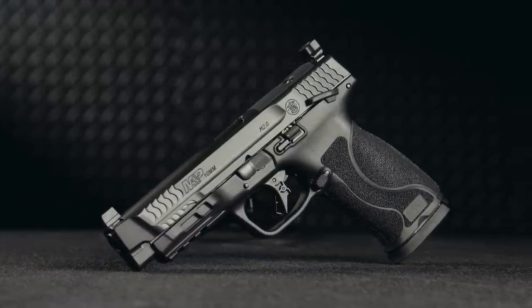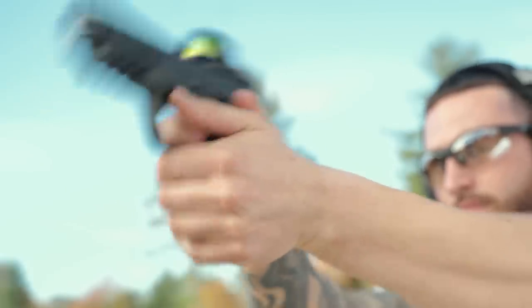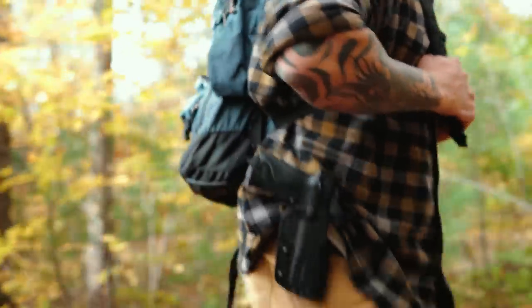A lot of the same features that you see on our 2.0 series have been integrated into these guns. We've added a couple new things as well to appeal to both the shooter and the hunter that may be carrying this as a backup in the field.